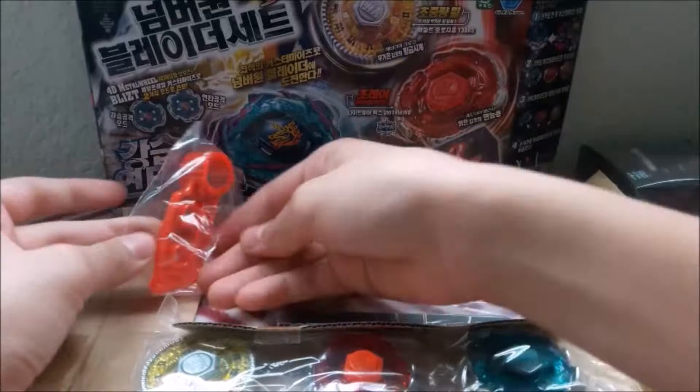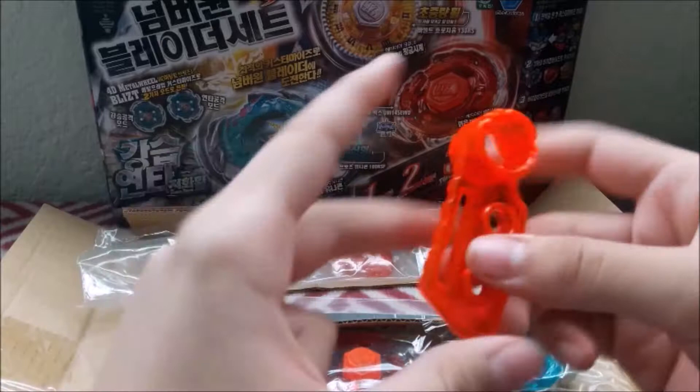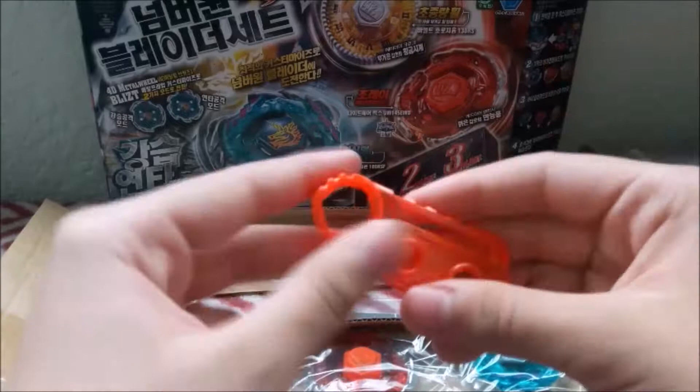It's orange, and on camera it looks just plain old orange, but it actually looks a lot more reddish-orange from where I'm looking at it. So that's nice. This is where you would put the metal faces, but of course they're already being used by Basalt Herogium and Nightmare Rex.